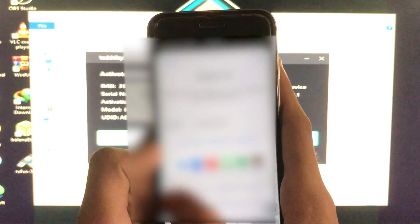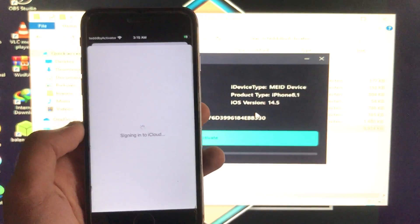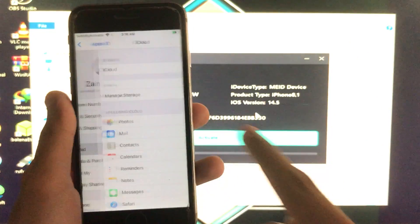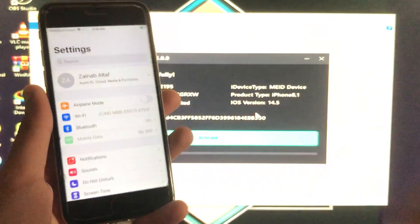I'm going to sign into my iCloud account to show you that it is fixed. It's fixed — it's working perfectly as you can see.